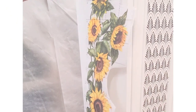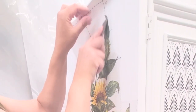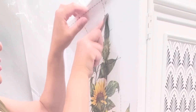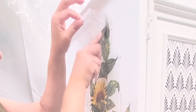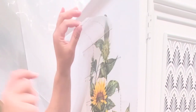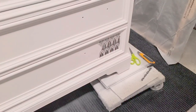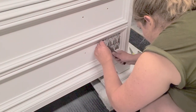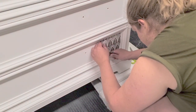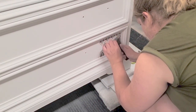Here I'm showing where I placed that sunflower transfer — it was on the side — and this one took quite a bit to rub on because it was a large one-piece transfer. This is what it looks like once done. The top drawer has one design, and I added the same design on the bottom drawer as well.